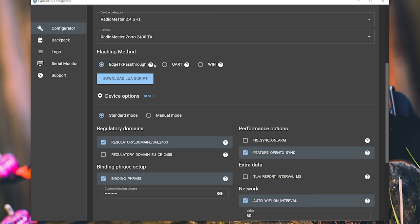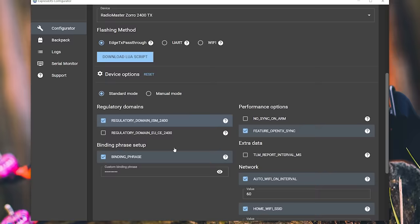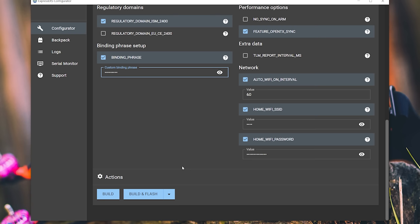The regulatory domain will be EUCE2400 if you're in the European Union or probably the UK, or ISM2400 elsewhere — including the United States, which is definitely ISM2400. Then you're going to need to enter a binding phrase. This is a text string and can be anything you want — it's kind of like a Wi-Fi password. Any ExpressLRS device flashed with your binding phrase will bind together, so we're going to flash your radio and your receiver with the same binding phrase. You make it up, type it in, and that's all you need to do at this point. Hit Build and Flash.